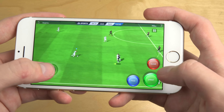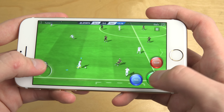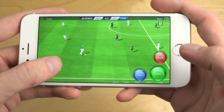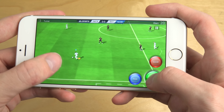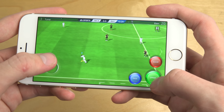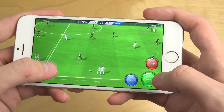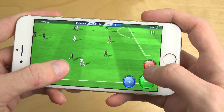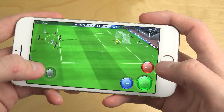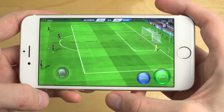So blue is pass. Clear if you just want to clear the ball. Sprint on the green button. Sometimes the red button, if the enemy has the ball, it will change to attack something. And now it's also on shoot when you get closer to the goal. He clearly wasn't that good.